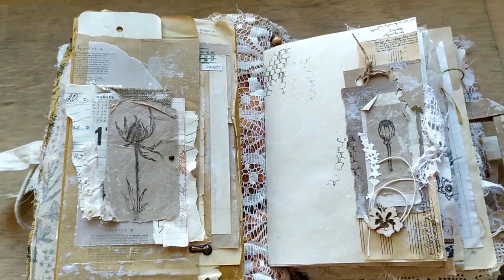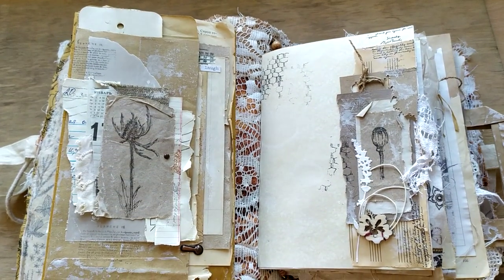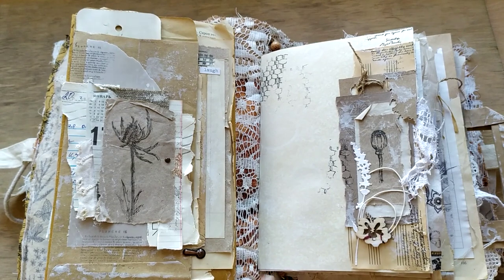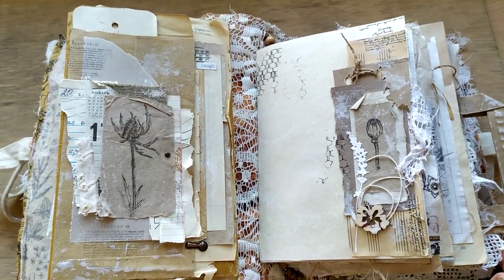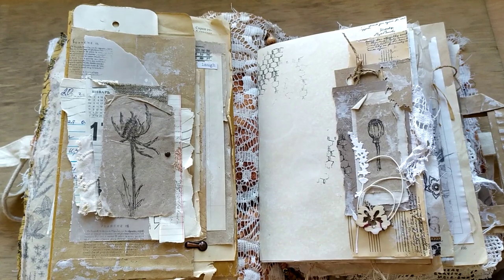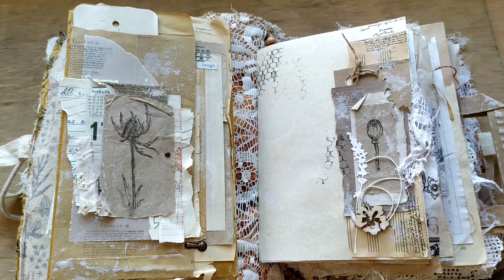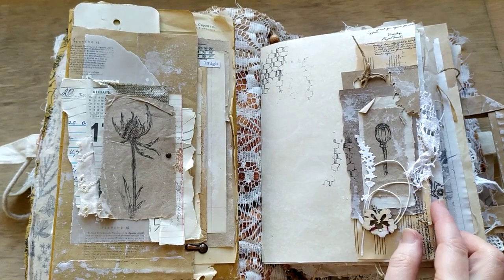The inner part of the cover is made of waffle towel fabric, and at the same time with this lace which is curtain lace. I wouldn't call it antique or very vintagey, but it's about the 80s - that was very popular in those days in the Soviet Union. In the countryside, my granny had this kind of curtains all over the place. She used to live in the country house.